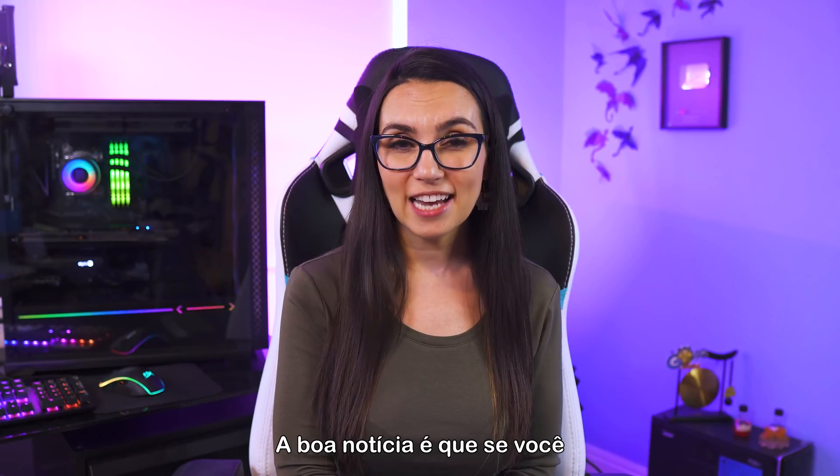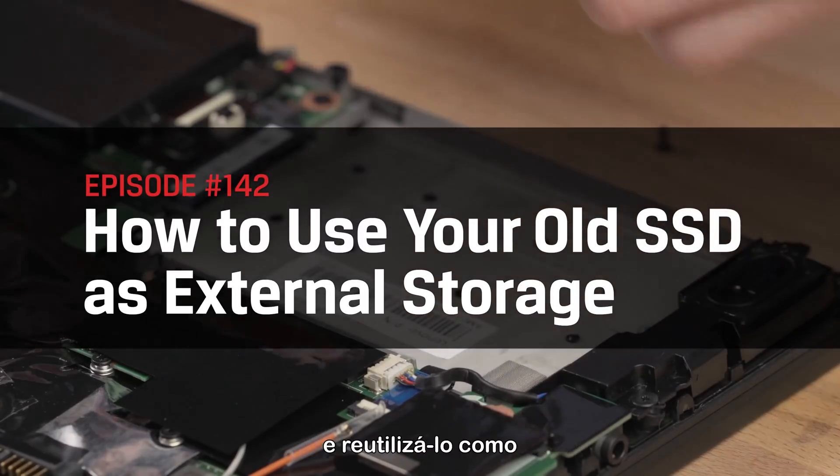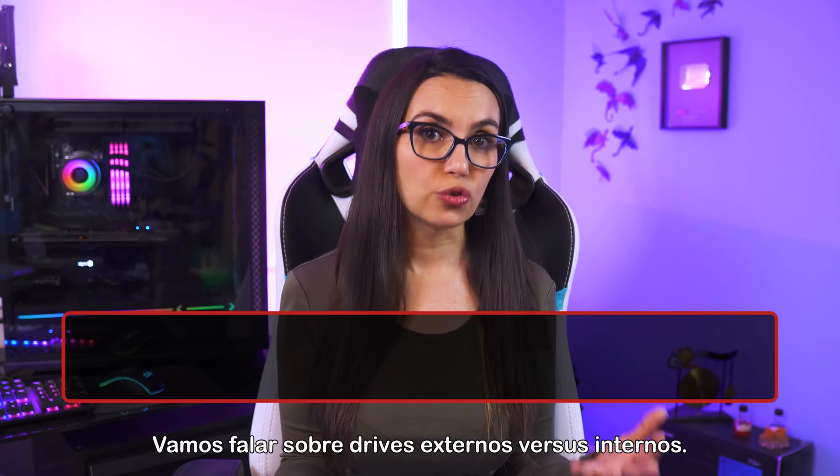Good news is if you happen to have an older internal SSD lying around, you can save yourself money and repurpose it into usable external storage, rather than saving your pennies for a new external drive.